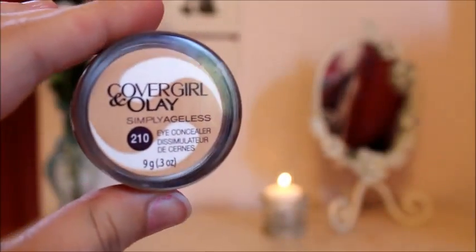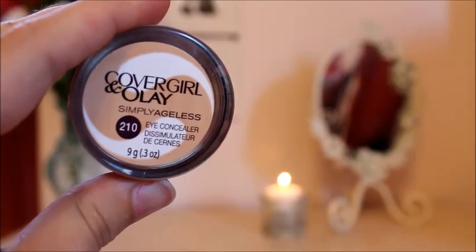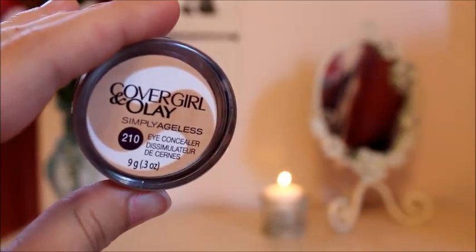Next, I'm going to be using my CoverGirl in Olay Simply Ageless Eye Concealer and even though this is an eye concealer, I use it to cover up redness and small blemishes, so I'm just going to be putting that all over my imperfections.